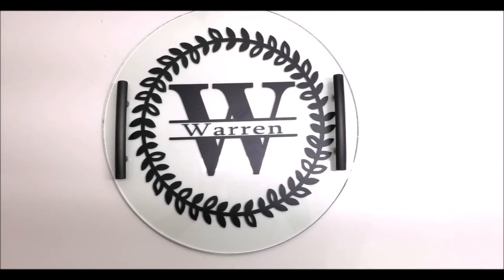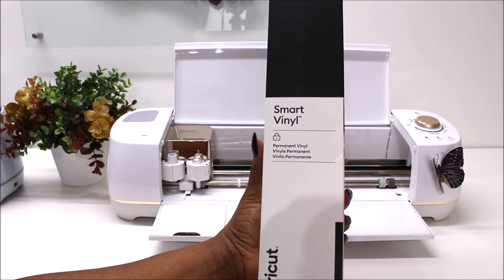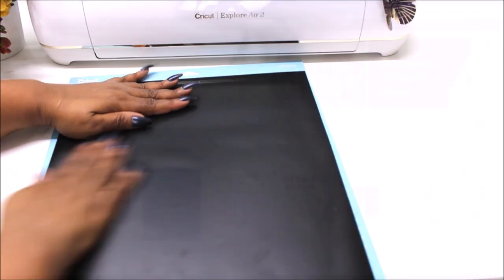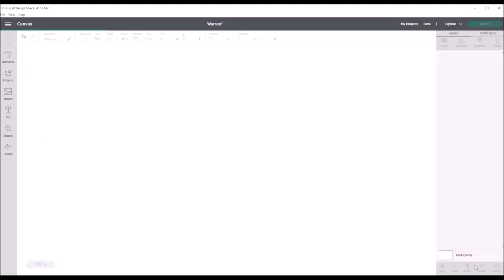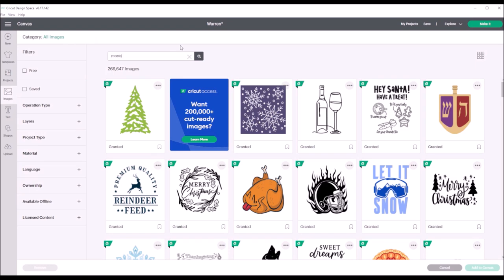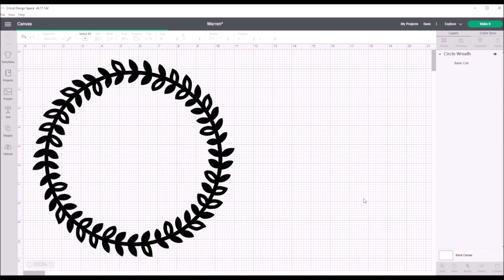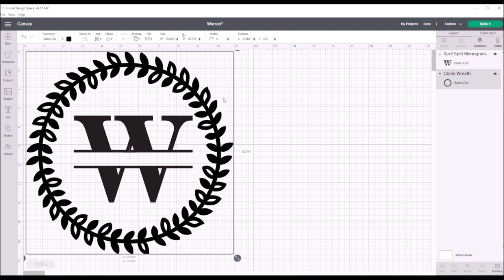Now for DIY number two. We're making a personalized tray for my little brother using Cricut's Smart Vinyl. This vinyl is for machines that cut without a mat, but you can use it on a mat. Since I'm out of regular black vinyl, I'm cutting it on my light grip mat. I opened Cricut Design Space, searched for a circle wreath border, chose the first one, resized it, and changed the color to black. Then I typed in a monogram W and placed it inside the circle.